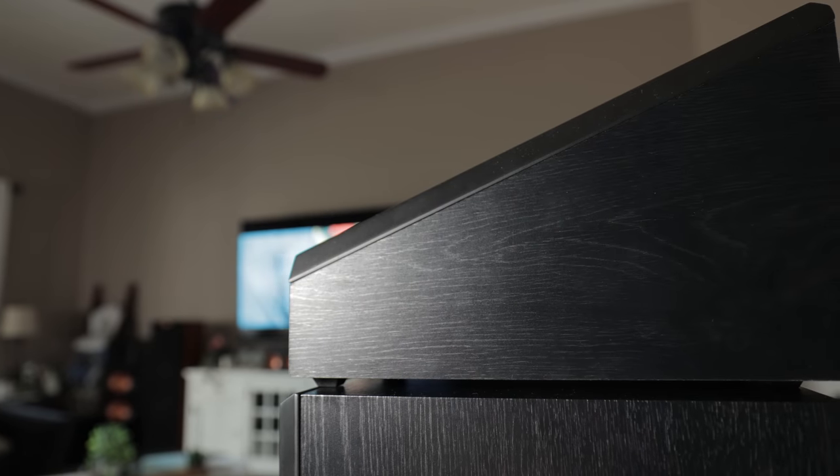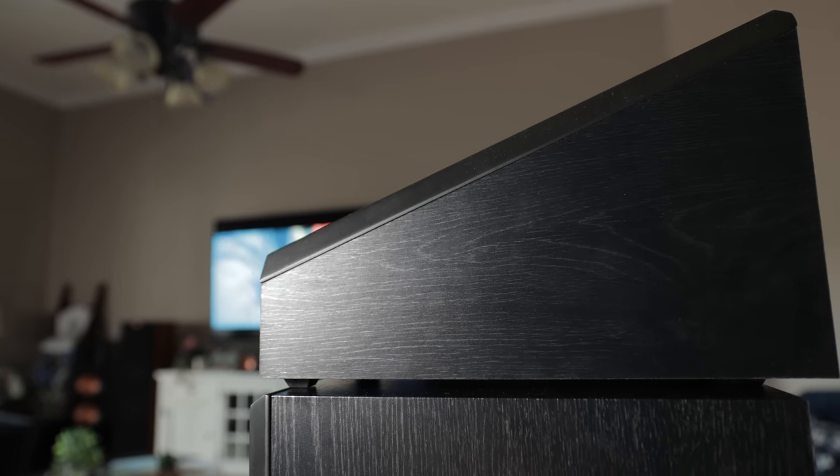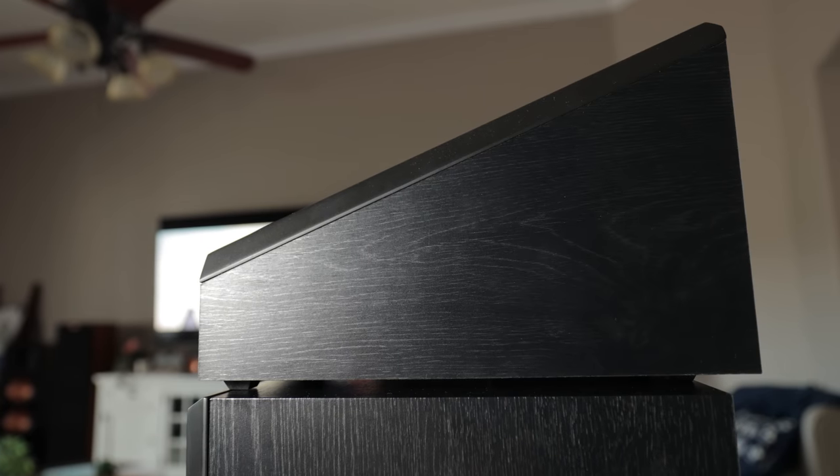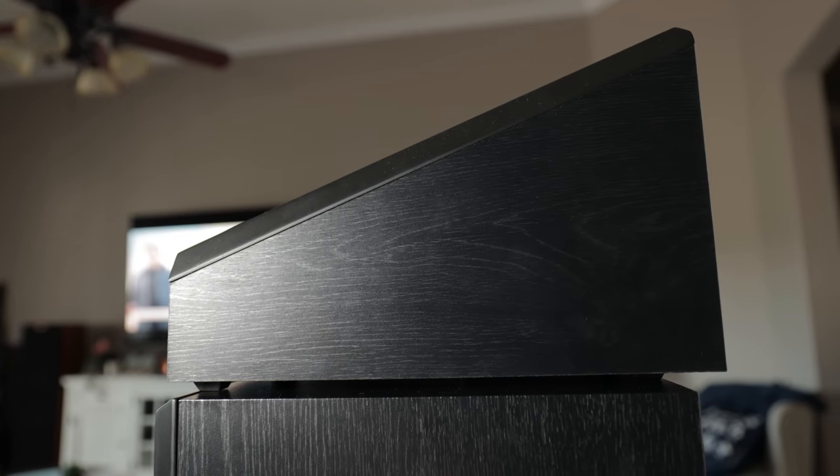The RP500SA requires you to place it on top of a bookshelf or a non-Atmos tower speaker. As you can see, the length of the RP500SA is quite a bit longer than the RP600M bookshelf speaker, so for those of you with OCD tendencies, you might find this a bit annoying.